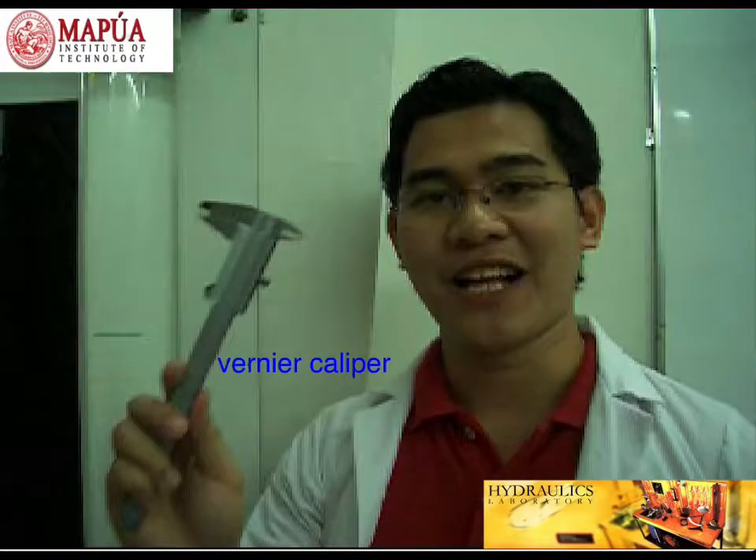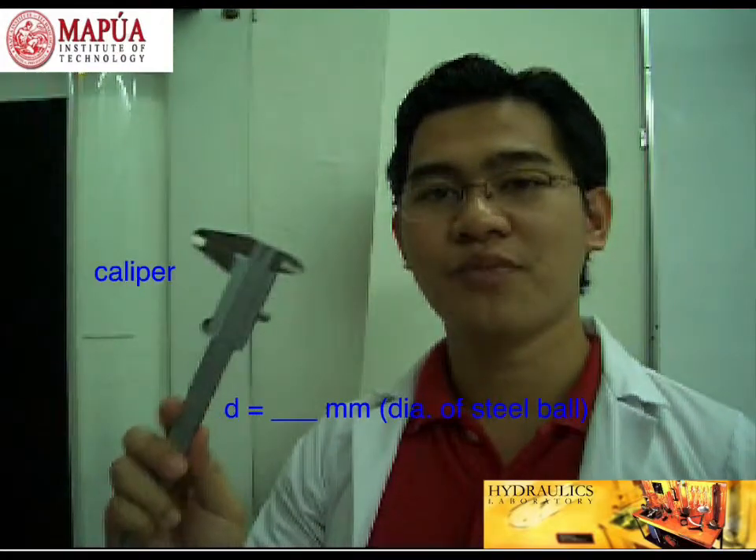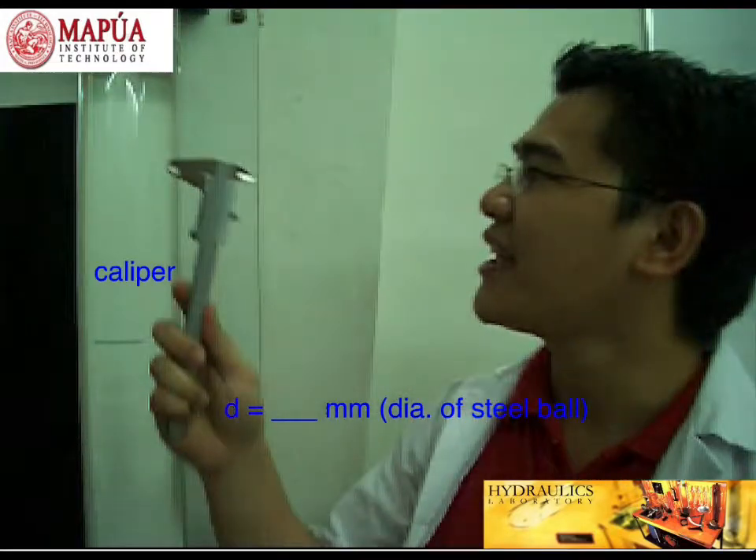Now, to determine the diameter of the sphere ball that will be dropped inside viscometer 2, you need a vernier caliper. This will also be used to determine the inside diameter of the tube.